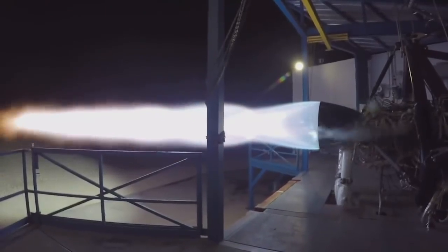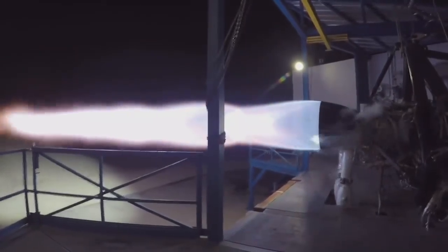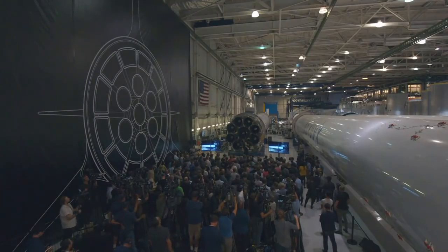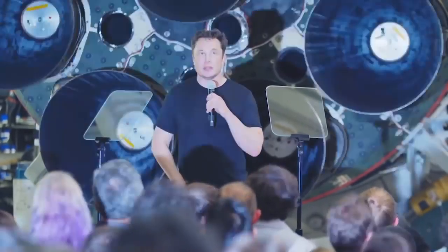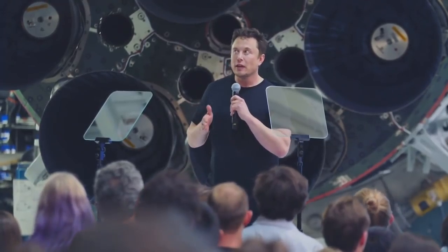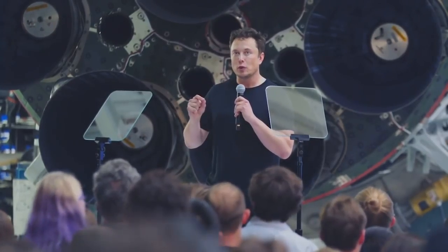I'm really excited about this engine design. The SpaceX propulsion team has done an amazing job. This is a stupidly hard problem, and SpaceX engineering has done a great job with this design. I don't think most people, even in the aerospace industry, know what question to ask. It took us a long time to even frame the question correctly. But once we could frame the question correctly, the answer flowed — once the question could be framed with precision.